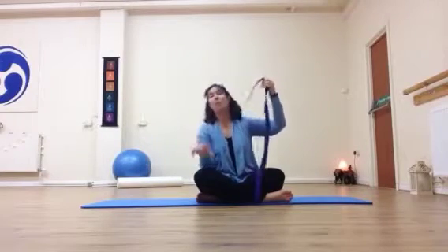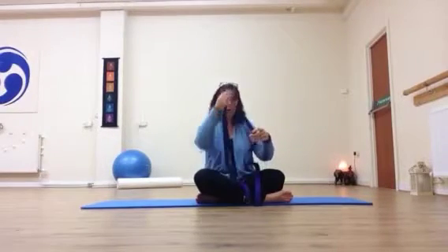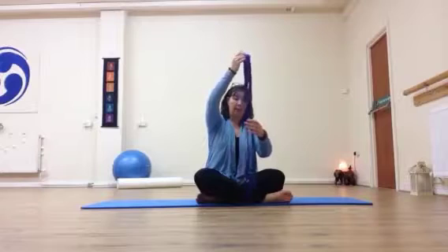I have here a strap — just a yoga strap. You could use a belt or a band if you have one. Just something that's going to give you a little bit of resistance if you need it.